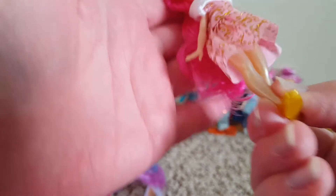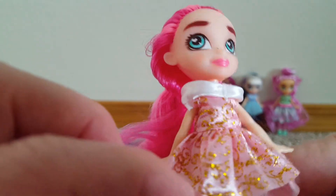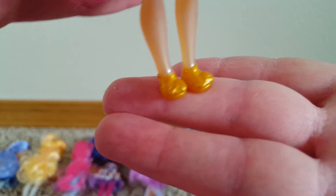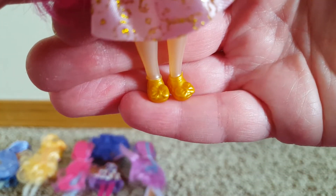The next one has different shades of pink — a dark pink and a bubblegum pink — and it's in a little ponytail. She has this little pink dress on with gold details. Her eyes are light blue, her legs are shiny, and she's got these little gold shoes. She's cute.